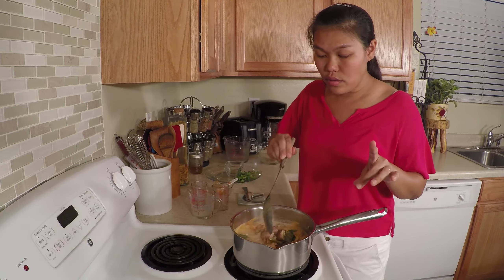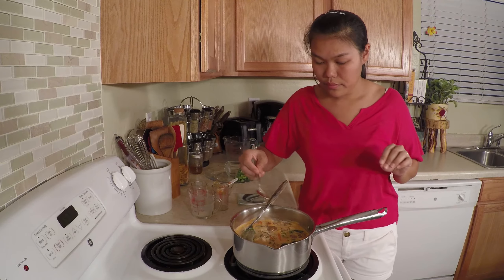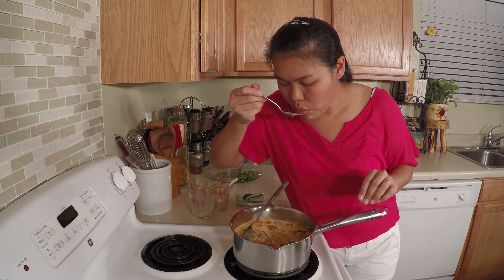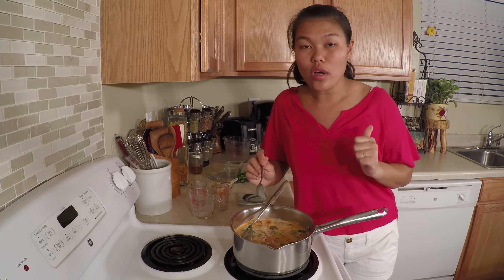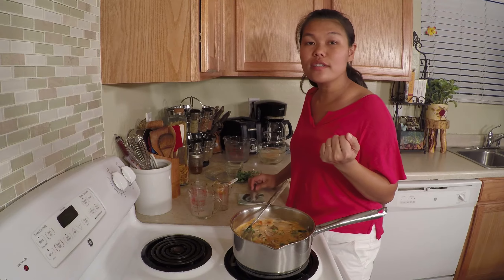Don't forget to taste your soup before serving. It's very creamy — the shrimp heads already give you a very nice smell. I turn off the stove and add the lime juice. Sour and spicy — yes! This is what I'm looking for.